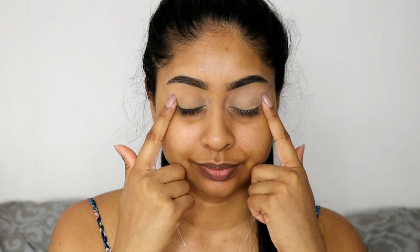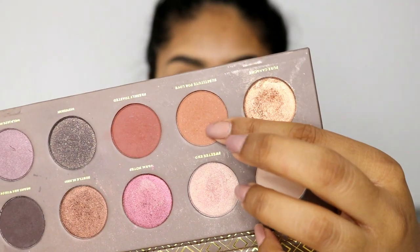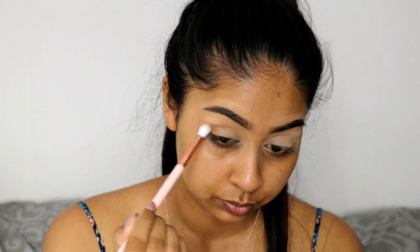Hi guys, so for this Eid makeup tutorial I already have my eyebrows done. For my base I use the Tarte Shape Tape Concealer in Tan Sand and set it with some Anastasia Beverly Hills eyeshadow in soft peach just to create a nice canvas.